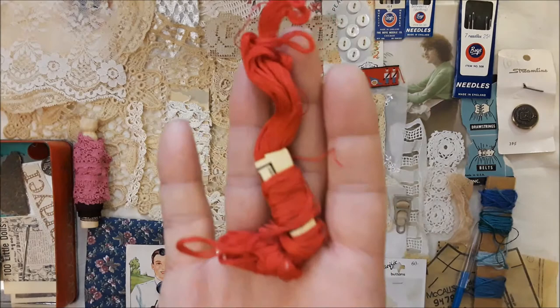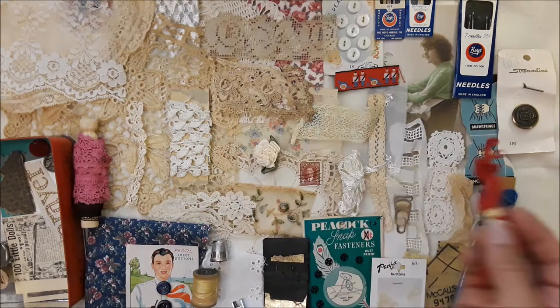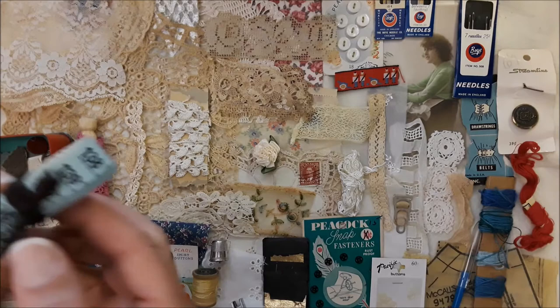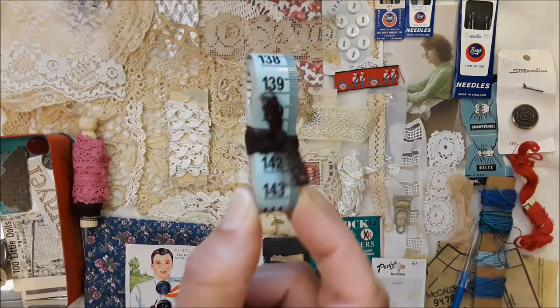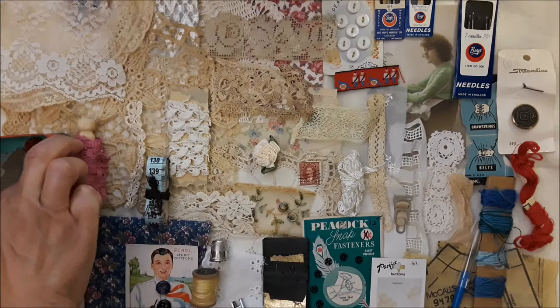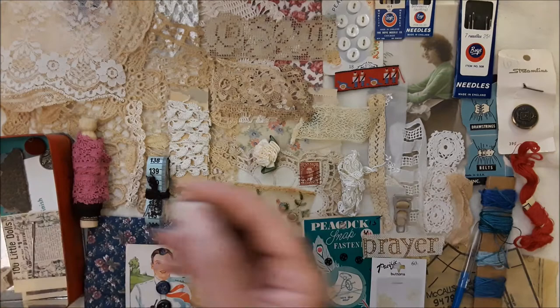I thought the red floss was suitable to complement the boy needles and this red soldier scene. This one has an entire blue made-in-England measuring tape inside, and it does say made in England. Then this has a prayer on it and it's an embroidery panel. This has a crown button that I thought would be appropriate again for the scene and where the box was made.